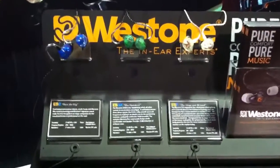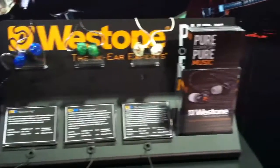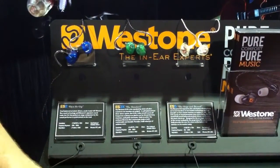We have lots of different models to choose from in our custom fit line. We have single driver — one full range speaker per ear — all the way up to five drivers, five speakers per ear. In our universal fit line of monitors, we have single driver, dual driver, and a true three-way.